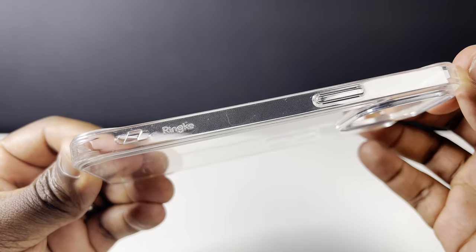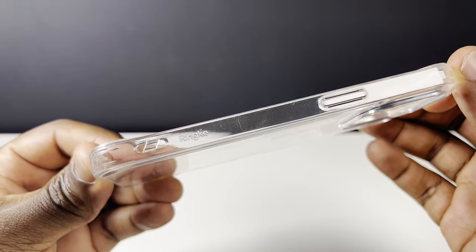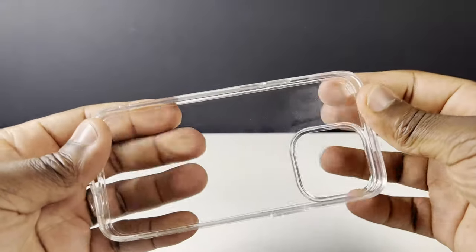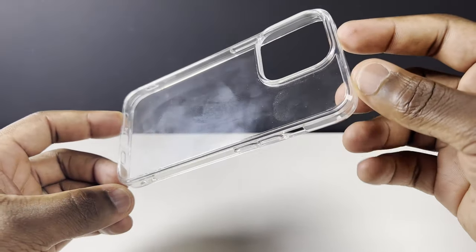Does the Fusion's cheap price mean better or worse value for money? Let's find out. You're going to get the familiar frame made out of flexible shock-absorbing thermoplastic polyurethane, that's going to take the brunt of any impact to the side of the phone, and a clear back made out of toughened anti-scratch coated but fingerprint-magnet polycarbonate that provides a snug slim fit to your 6.1-inch iPhone.